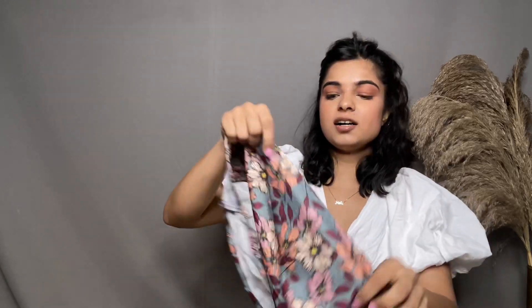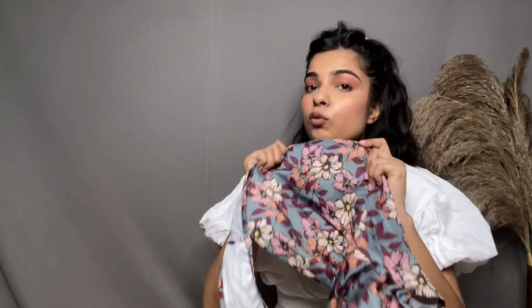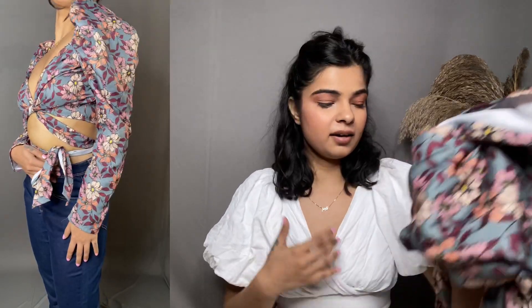I feel the fabric is nice and the quality is nice. But for summer, it's a bit thicker, so if you live somewhere like Delhi, you can definitely go for this. I really, really like it. The quality is nice, the print is amazing, and the way it looks is also pretty good.